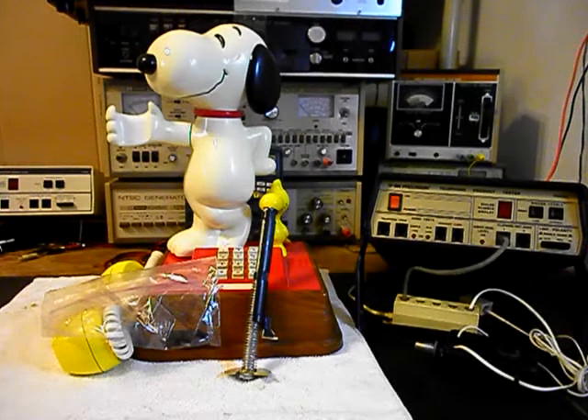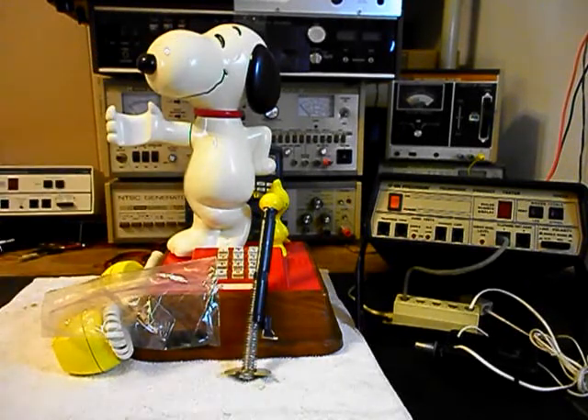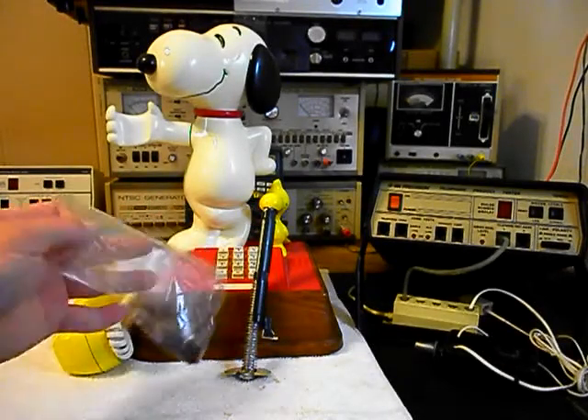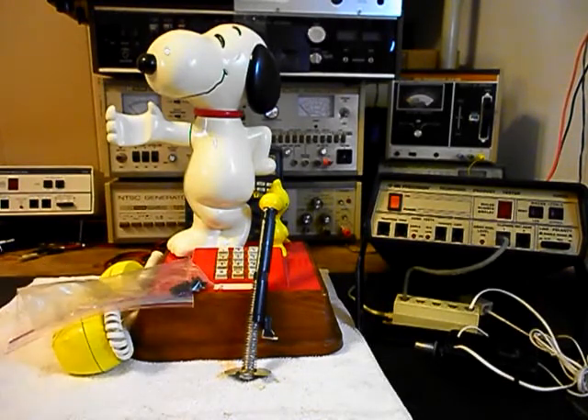Now Snoopy has some issues. The linkage that runs through Snoopy so that you can hang the handset up — basically leading to the hook switch — is broken, and we need to replace that. There are too many little pieces, and if you tried to epoxy that it would just break again. So we want to go ahead and get a start on this unit.